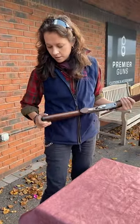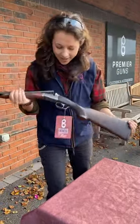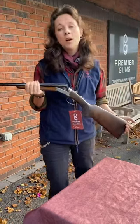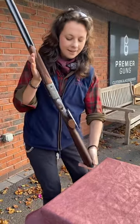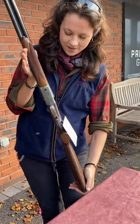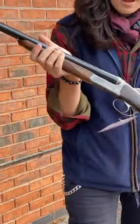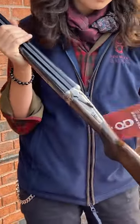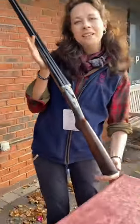I'd change the recoil pad to one of those silver ones just to really impress people out on the field, but they're not going to be looking at the recoil pad — they're going to be looking at the action and the way this handles. Absolutely lovely coin finish, gloss barrels. Look at those fences — so much attention to detail. Italian made.